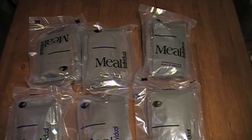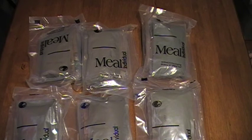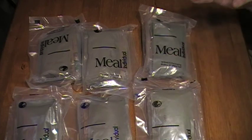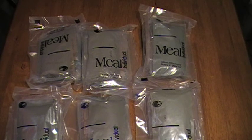Over the years people have field stripped MREs before going out into the field. They would open up the packages, dump stuff out, take what they liked, and put them into fewer pouches. The pro to that is you take six pouches, condense it down to just two, saving space and saving weight. For example, I don't like the mashed potatoes that come in MREs. If I'm going to be ditching that, why carry all that weight around? Ounces equal pounds, and pounds equals pain.